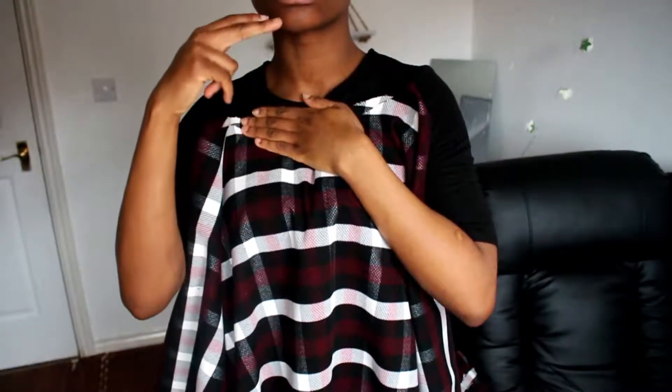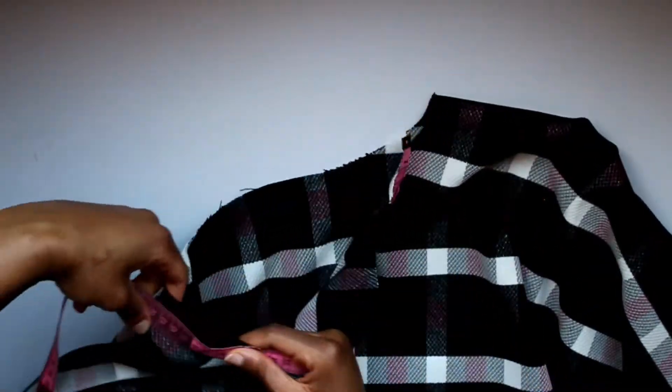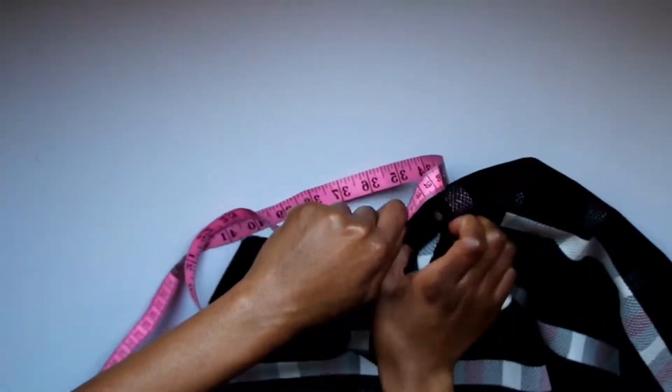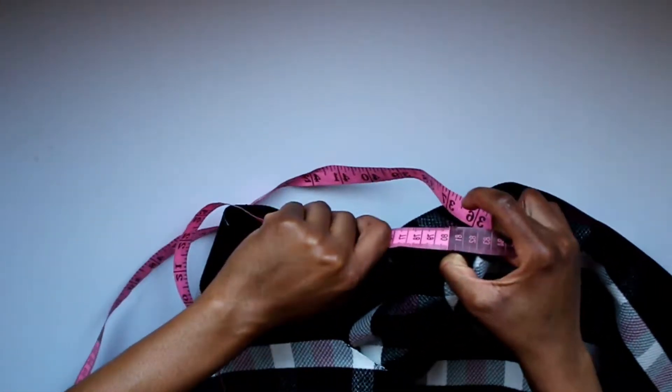If you find the neck is a bit too wide, all you have to do is pinch it in a little bit and make it smaller. I'm going to show you how to make this a bit more cold-proof by adding a neck. What you want to do is measure the neck hole you've just made, going all the way around.